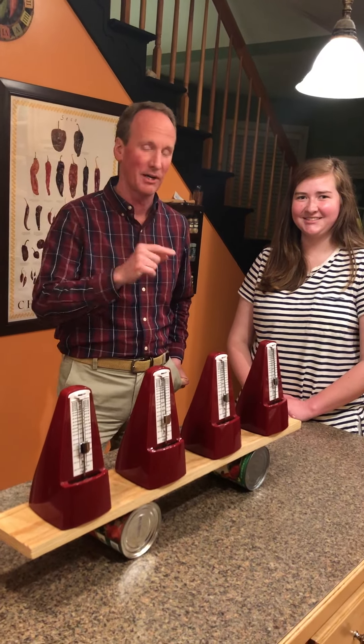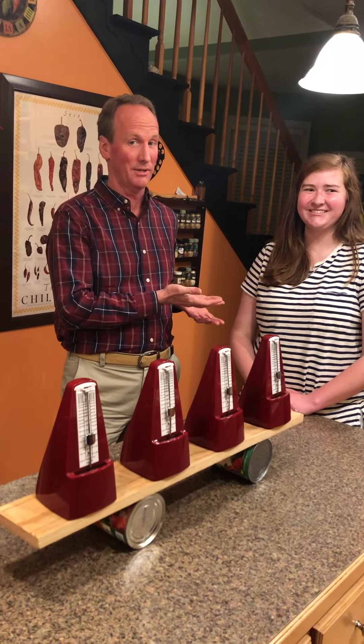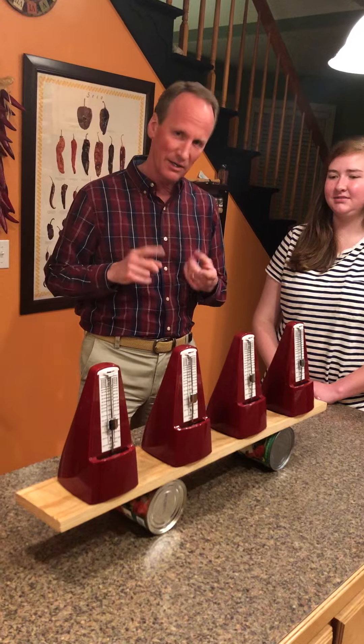We are back. Welcome to Physics Friday Part 10. Today we have Lindsey Bencek with us and she's going to help us out. We almost didn't have today.